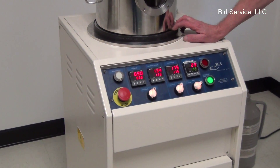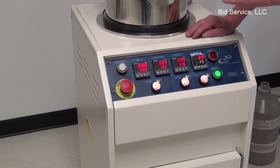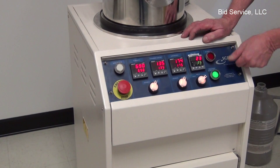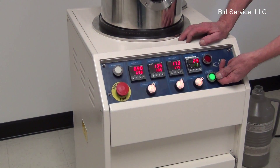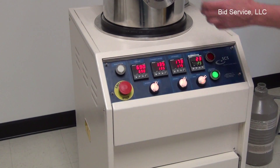Once the dimer compound has been completely vaporized, the system will sense this and automatically stop the process. At that point, you can vent the chamber and remove your product.